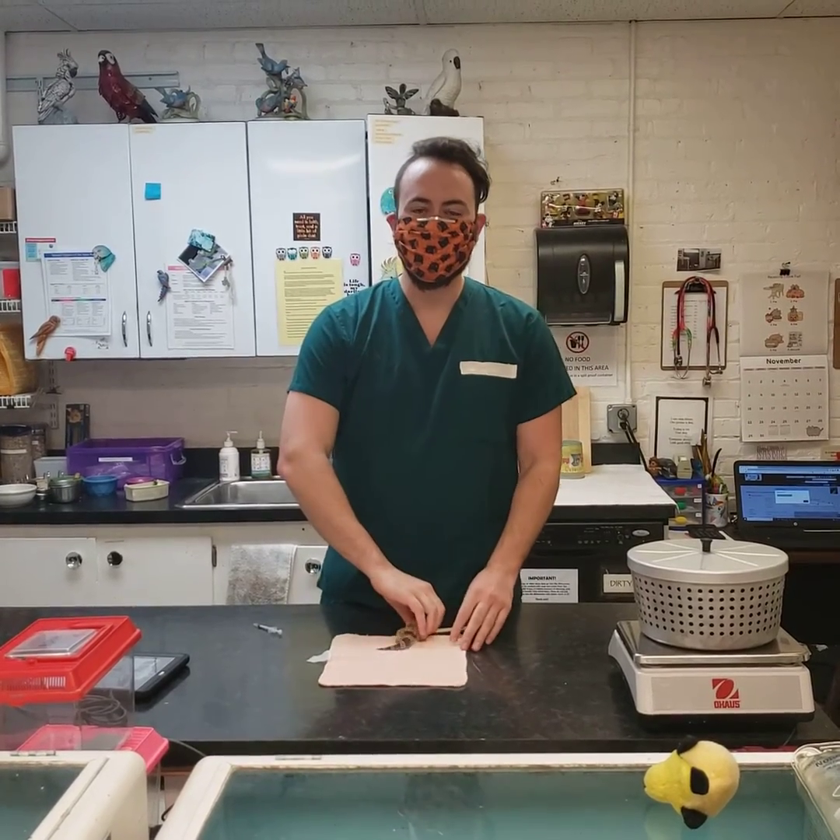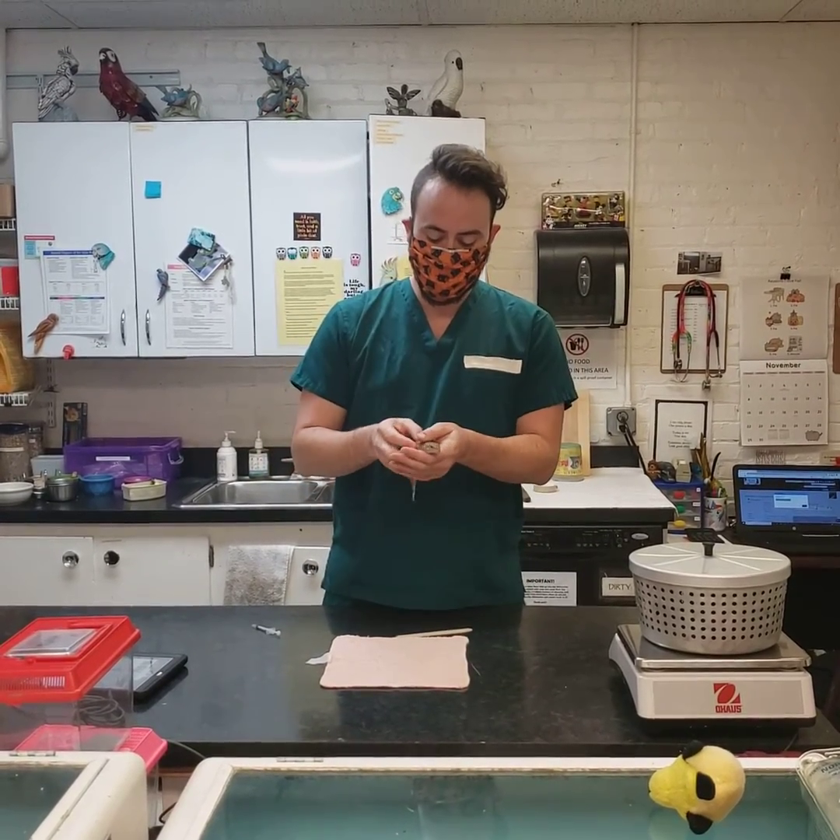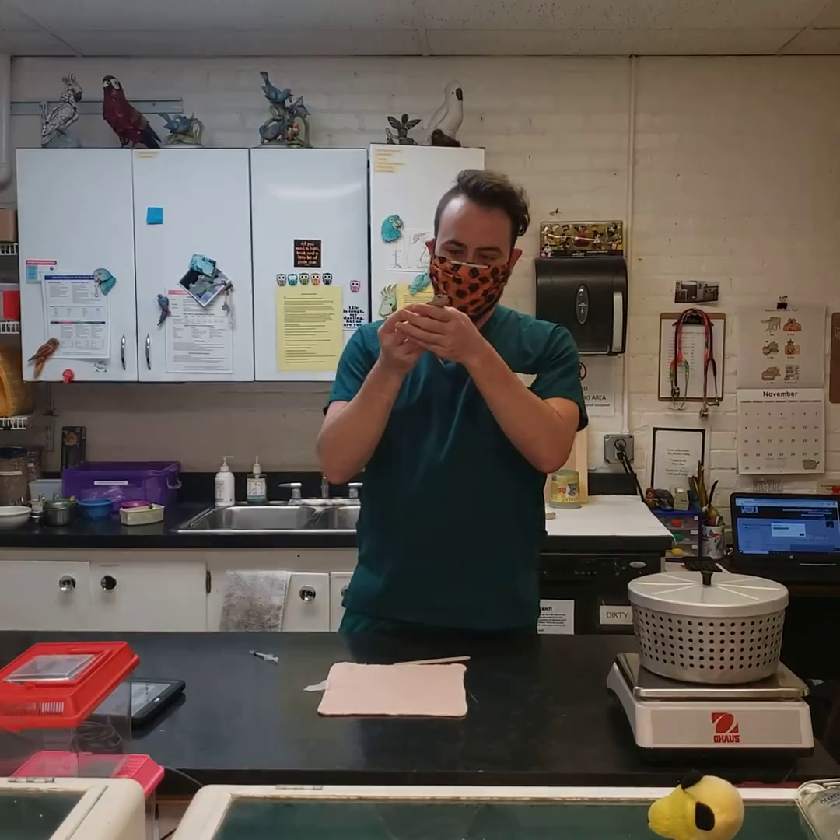Hi, this is Dr. Klein at Niles Animal Hospital, and today we're going to demonstrate how to give oral medications to a Leopard Gecko.